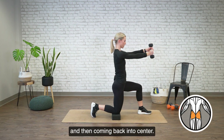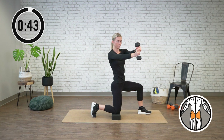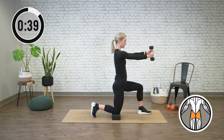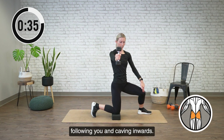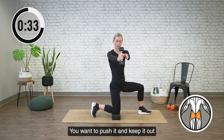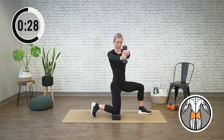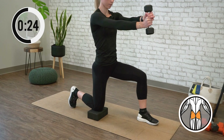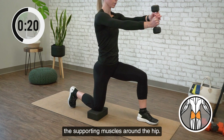And then coming back into center. We're going to repeat this for 45 seconds. Watch as you're doing your rotations to make sure this front knee is not following you and caving inwards — you want to push it and keep it out as you do that rotation. So we are focusing on strengthening the supporting muscles around the hip.